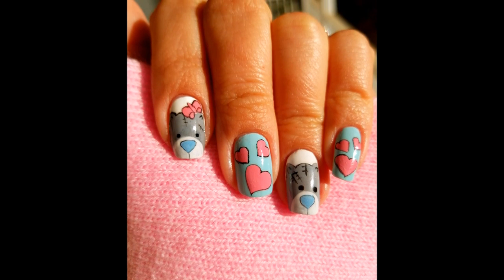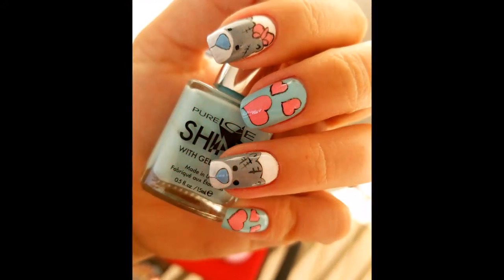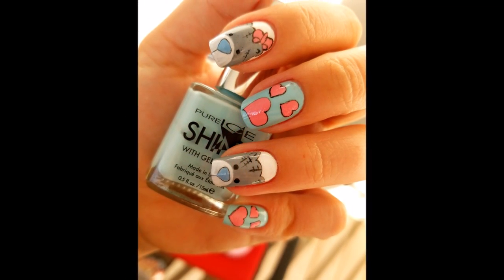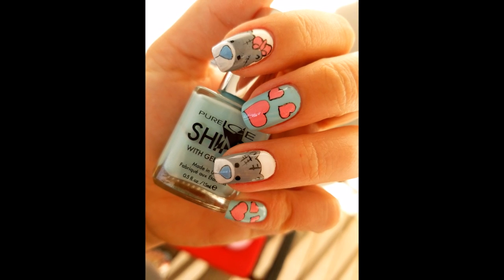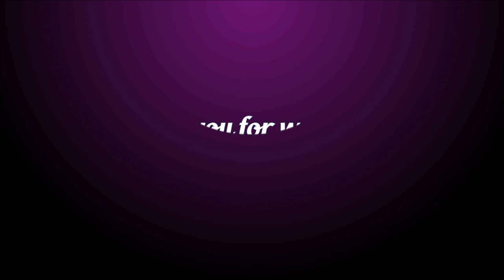I really hope you liked this design and if you did don't forget to leave a thumbs up and maybe a comment. If you want to see more designs, subscribe for more tutorials every week. Thank you for watching and I will see you soon with another beautiful design.